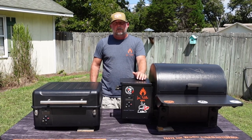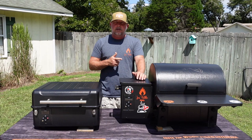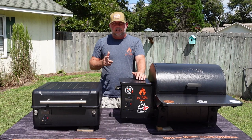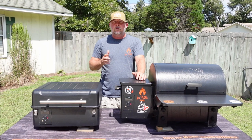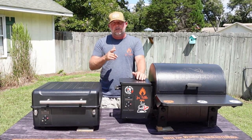Hey guys, Smitty here with Just Piddlin' Barbecue. In this video, I'm going to talk about the Traeger Ranger and the Traeger Tailgater. I've done reviews on both of them on my channel, but I keep getting asked the question: which one is better? Which one do you recommend? We're going to get to the bottom of it today, so stay tuned.